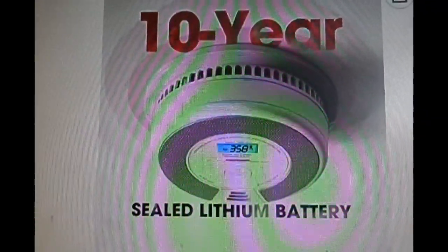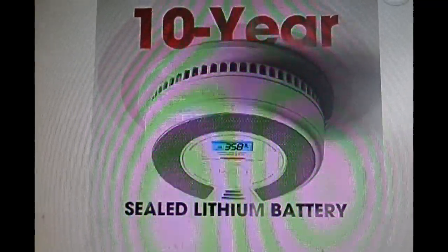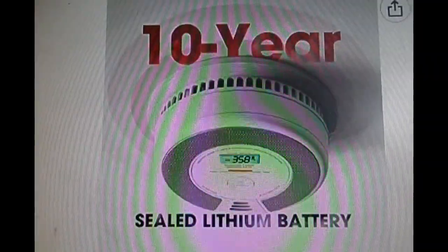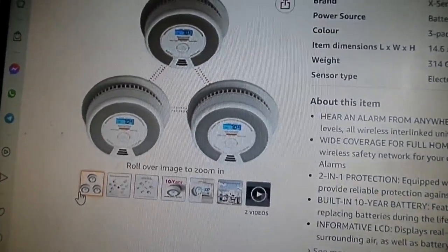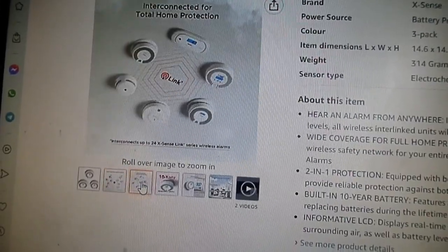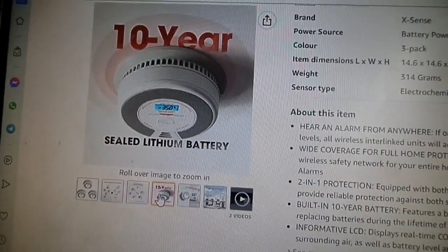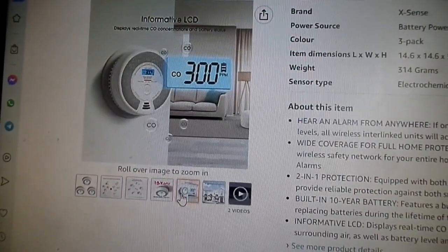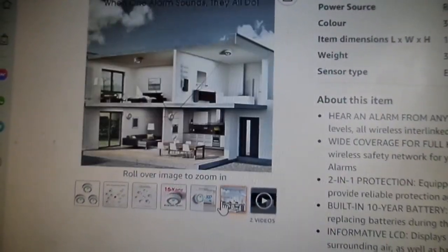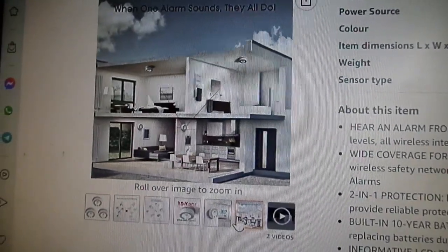There's a picture of it on Amazon. You can see the blue LED readout there of the real-time CO levels in the room. I'll just take you through the different pictures there which you can see — there's the readout in the room, and how many units are in that house.